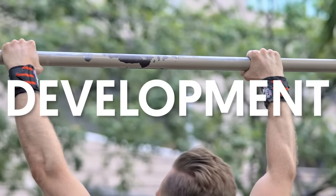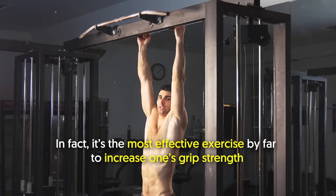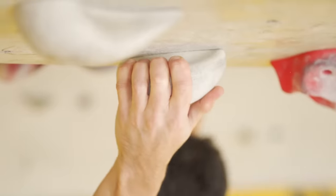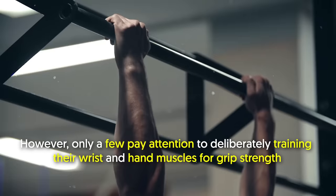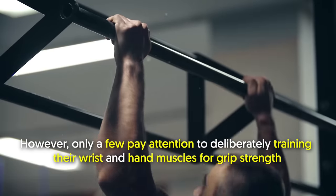Number 2: Develops grip strength. Dead hangs benefit the development of your grip. In fact, it's the most effective exercise by far to increase one's grip strength. Good grip strength is essential when doing exercises like rows, deadlifts, and pull-ups. So many people spend plenty of hours strengthening their upper body muscles; however, only a few pay attention to deliberately training their wrist and hand muscles for grip strength.